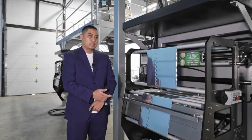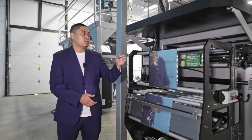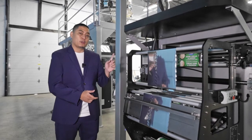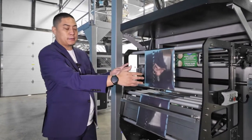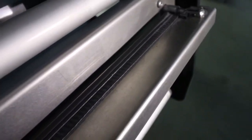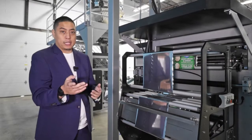At the back of this machine you're going to find your film roll and your film web. Above it is our collection pan to ensure that no contaminants or your products fall onto your film. We have photo eye and print registration to ensure that your graphics are centered on each of your bags, and we have auto centering on the reel to make sure that the film doesn't shift from left to right. Here you will find a manual splice table where, when you're reaching the end of one roll, it helps you get to the next roll much easier. All our systems are outfitted with quick disconnect ports making for easy connection between your scales and your conveyors.